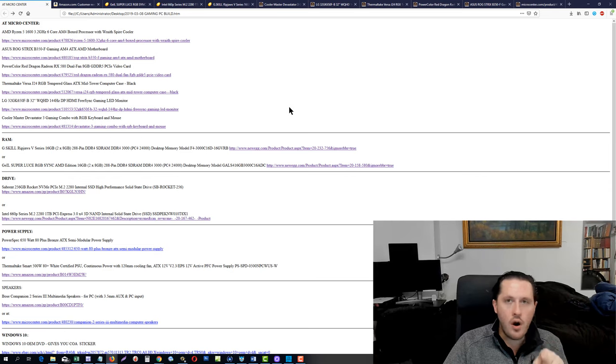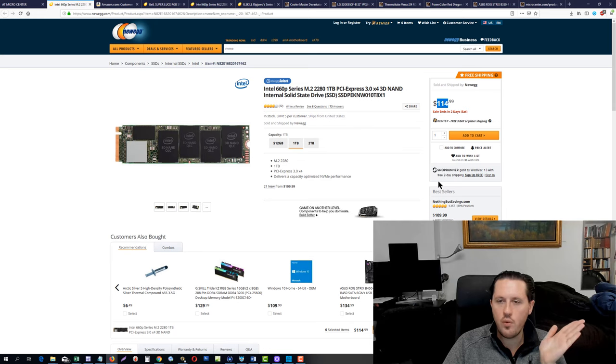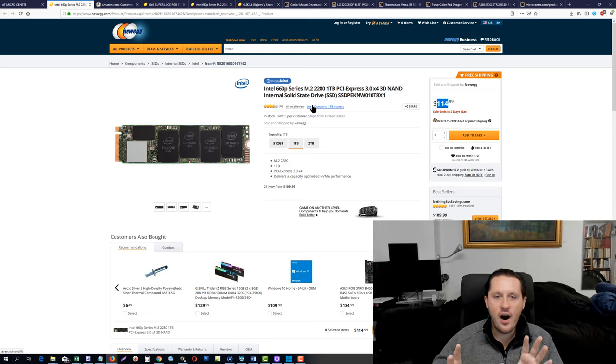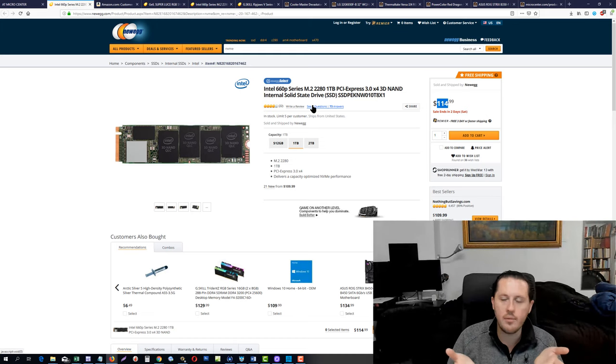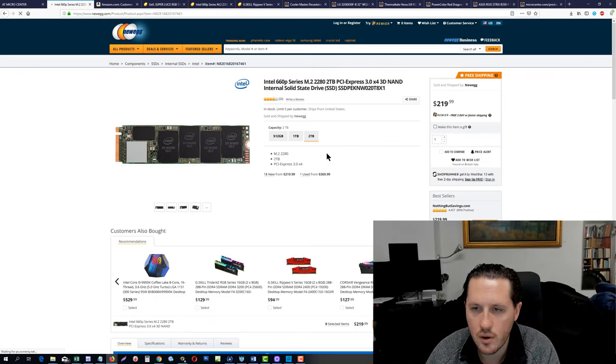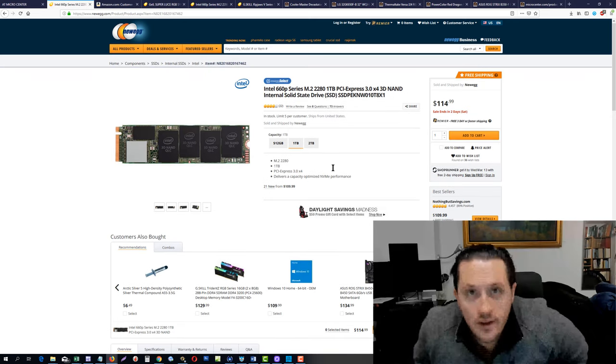But if you're building this PC for yourself and not trying to resell it, you might want to pay a little more than double. At $115 to $120 plus tax — let's say $130 — instead of 256 gigabytes you get one terabyte. You're paying a little more than twice as much but getting four times the storage. The benefit of the 1TB is that you buy it once and almost all the games you'd ever want to install are going to fit on it. The 2TB version is $219.